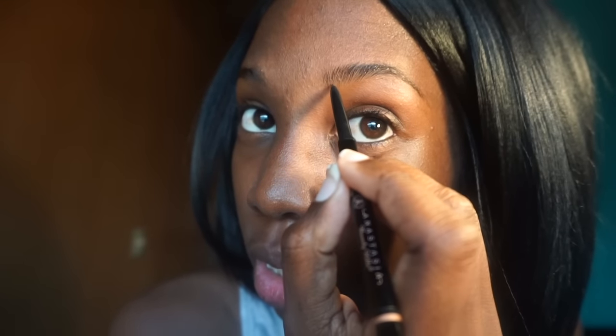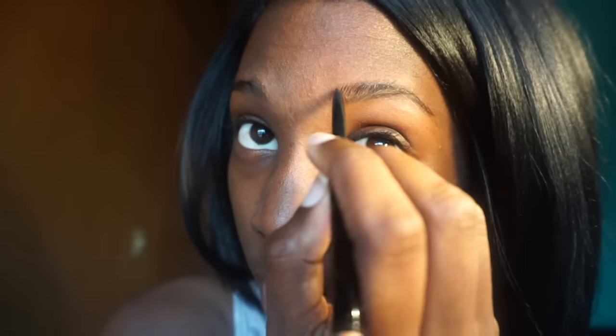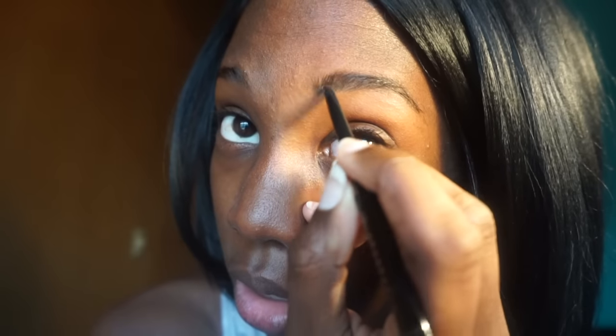Then I go into the pencil part and I start by doing a line underneath my brow, then I follow down on the tail, then I come up on the top and do the same thing. Then I begin to fill — I do small short strokes in the front because I kind of like that faded and sparse hair look in the front.